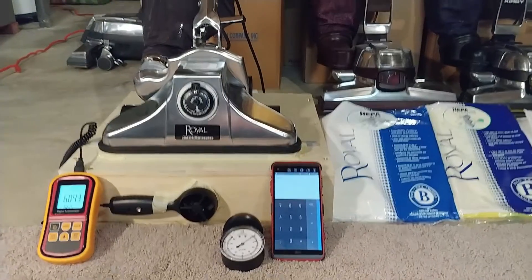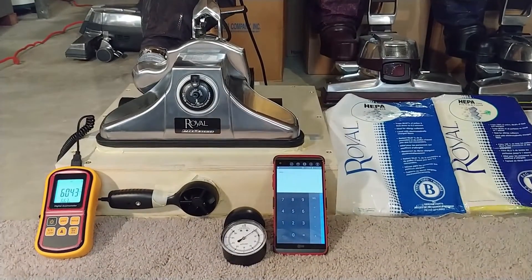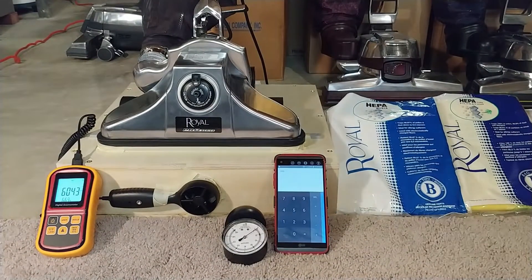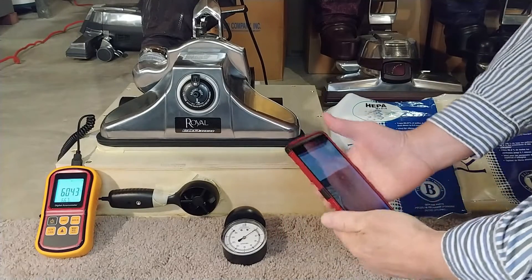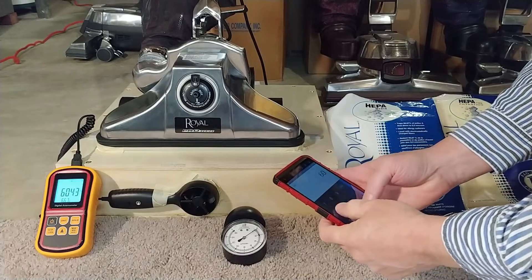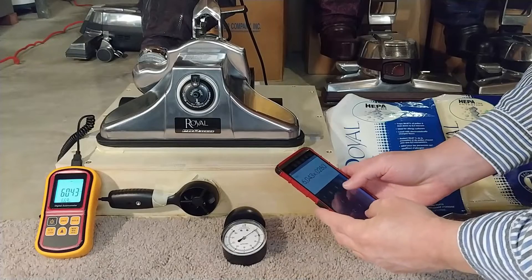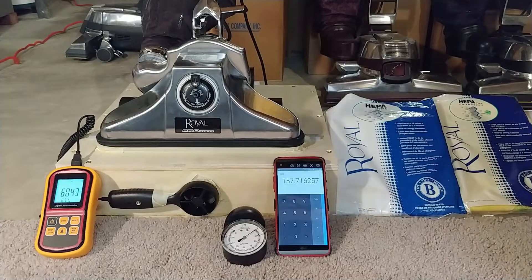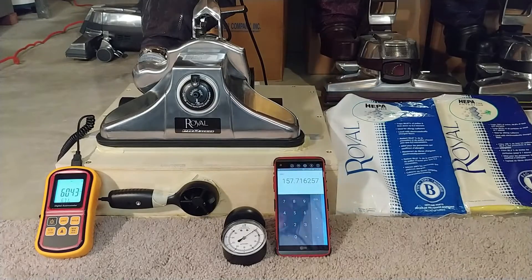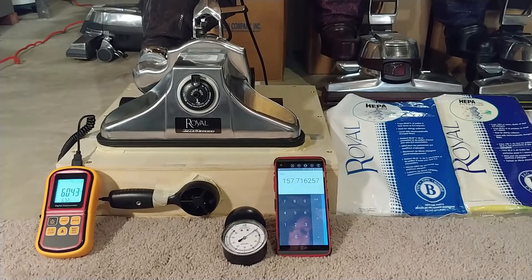We have our peak reading, the handle is reclined, and we're starting out with the genuine Type B Royal bag. 6043 times our conversion factor, and we are at — let's round it — 158 CFM. That is very, very high, and you can see how much current it's actually drawing: a little more than 9 amps.